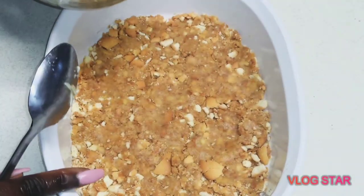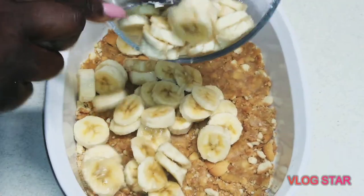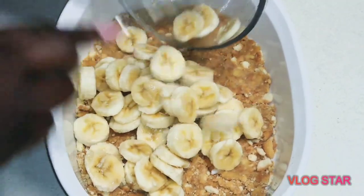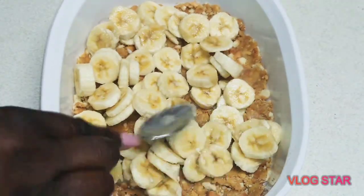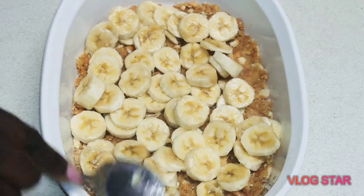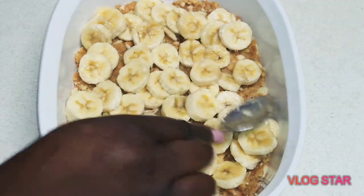For the base, you can make it yourself or buy pre-made. What my kids did is crunch up the vanilla wafers. We add a little butter — about a half teaspoon or a tablespoon — and basically make it like a pie crust.